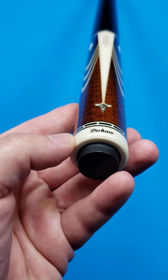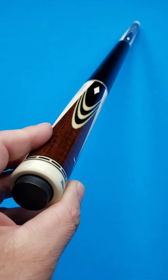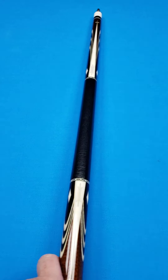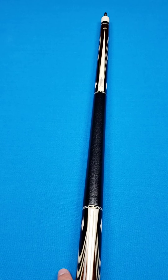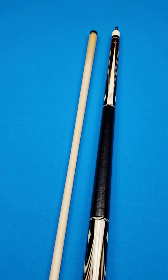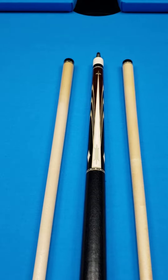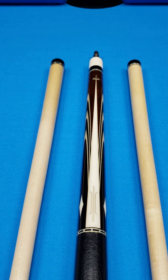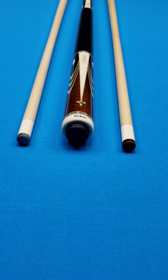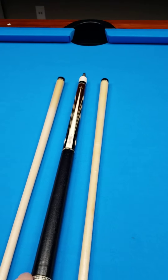There's the DeShaw logo right there. What a gorgeous piece this is. As tempting as this would be to keep in a showcase, if you do research on DeShaw's cues, there have been a lot of pros that have competed with them. I know particularly — because he's from New York as well originally — Dennis Hatch has competed with DeShaw cues and a number of other people. So you won't want to put this in a display case. It's tempting, but I guarantee whoever gets this will love the way it plays.